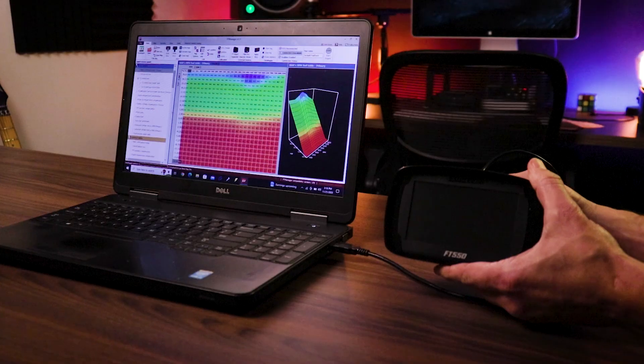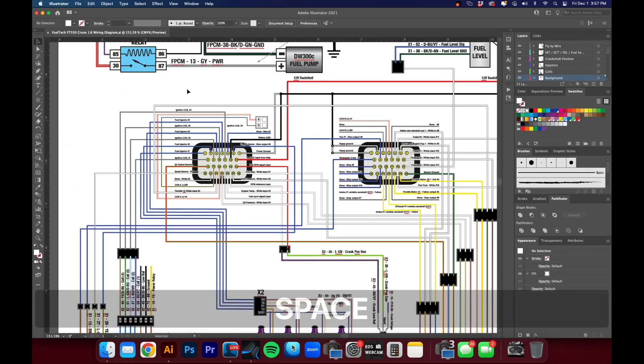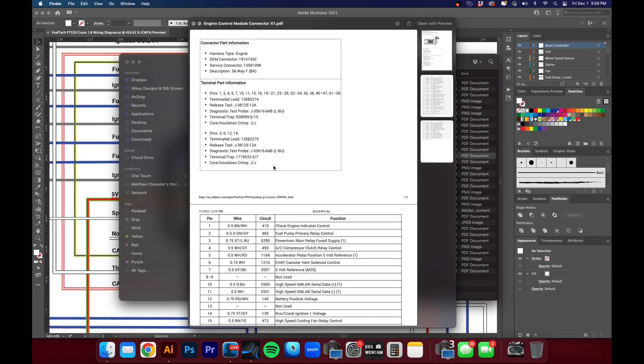We've recently purchased an FT550 and wiring up an ECU may seem daunting, but we're going to simplify things towards where you can do it as well. Let's go.